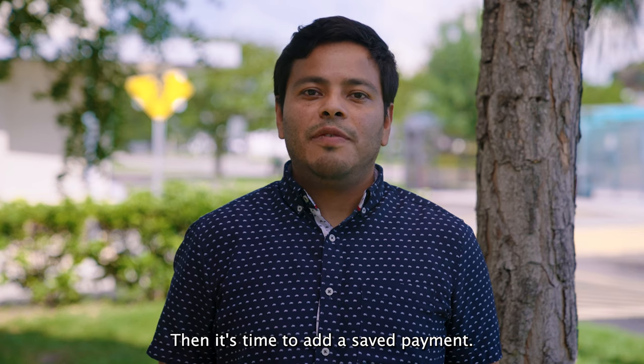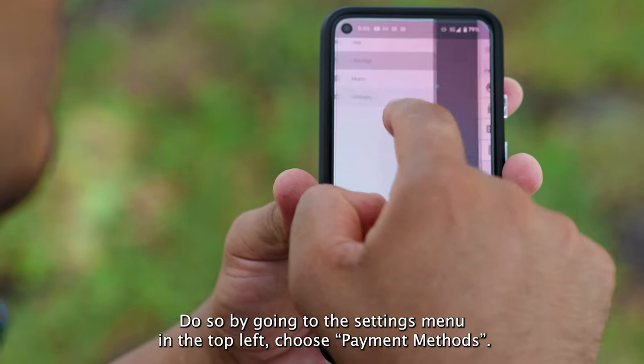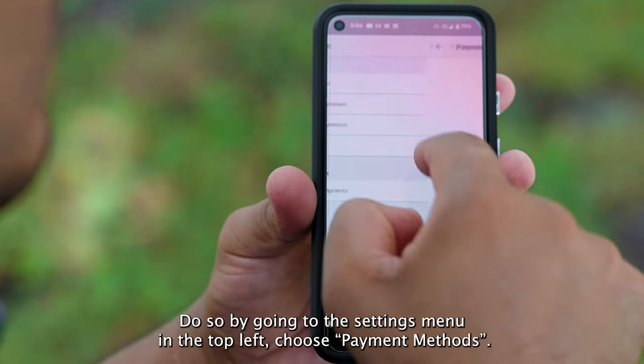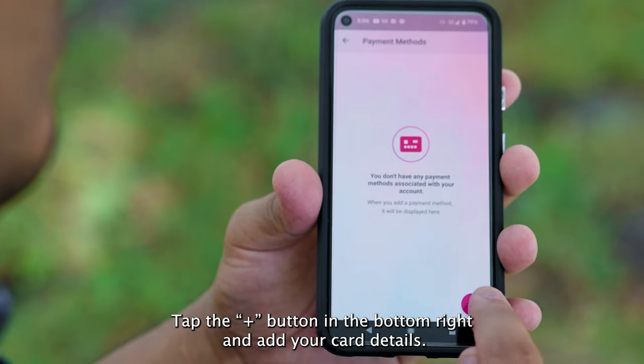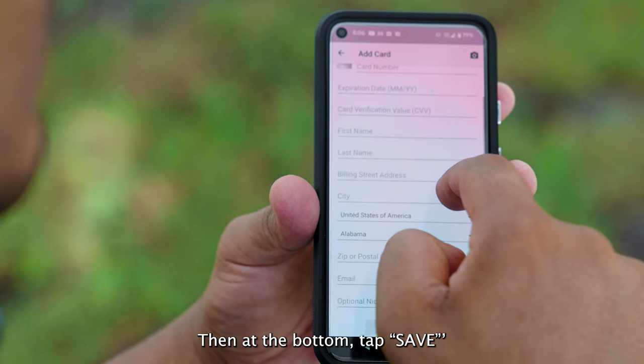Then it's time to add a saved payment. Do so by going to the settings menu in the top left, choose payment methods, tap the plus button in the bottom right, add your card details, and then tap save.